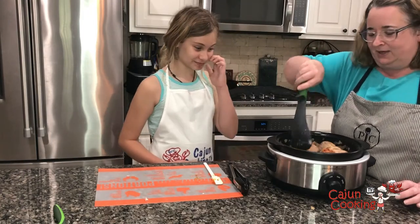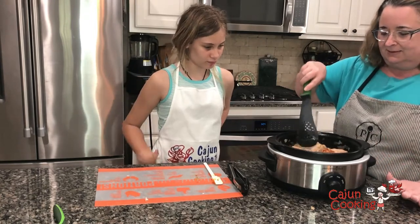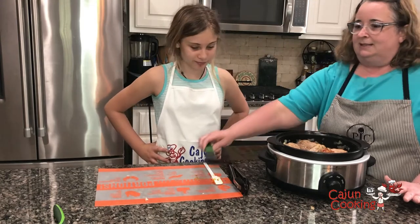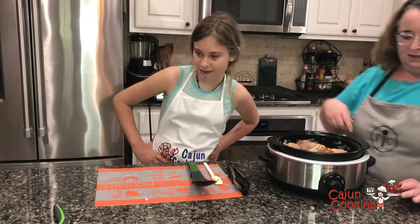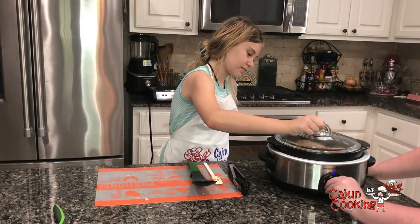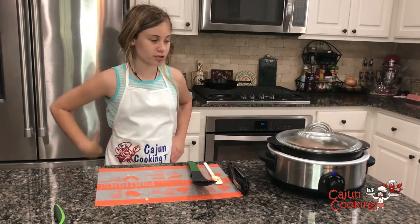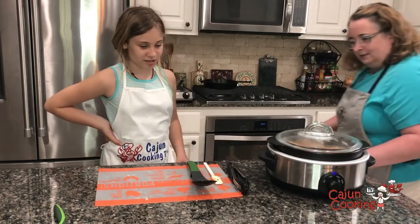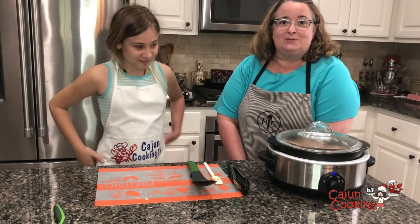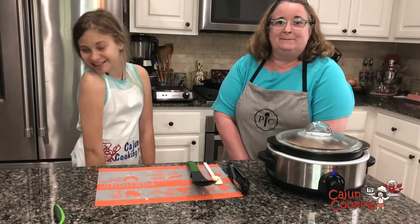We've got our slow cooker swapped out here. This is the rock croc inside of its stand. We have our pepper jelly in there. Addison, you gonna cover it and I'm gonna put it on high. We'll cook this for about four hours. And remind you, this is a slow cooker — not a fast cooker, just a slow cooker. We'll be back later on to show you the end result and we're also gonna make some sheet pan vegetables. Yummy, see you later.